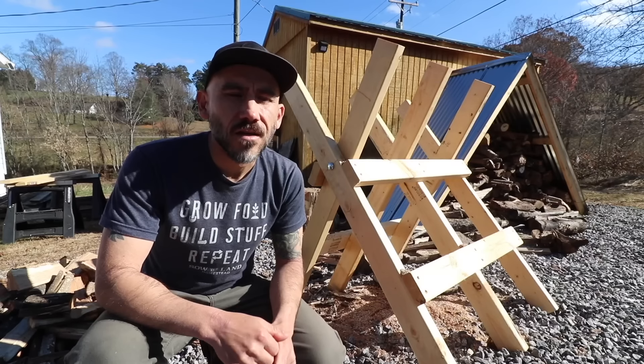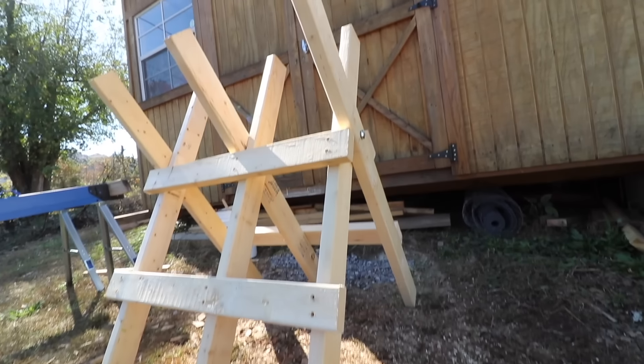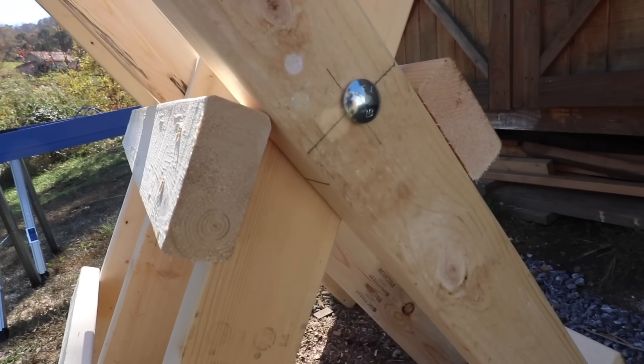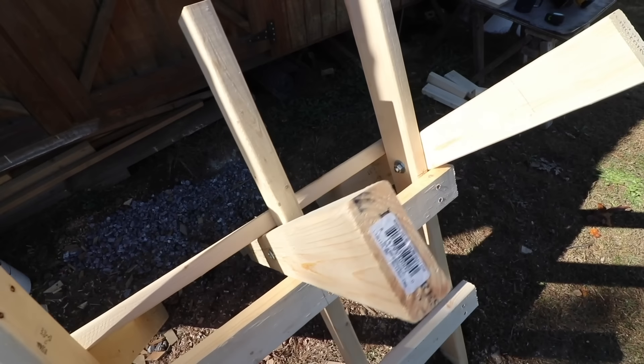According to Webster's Dictionary, the first known use of the word sawhorse was in the 1700s. You can find plans for this saw buck on our Sew the Land Patreon member area, and I will leave a link down in the show notes.